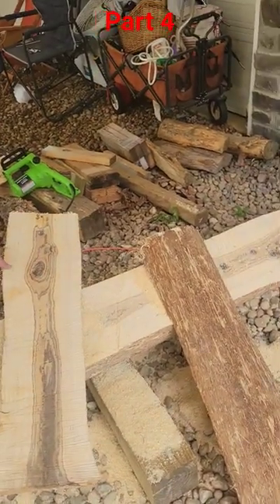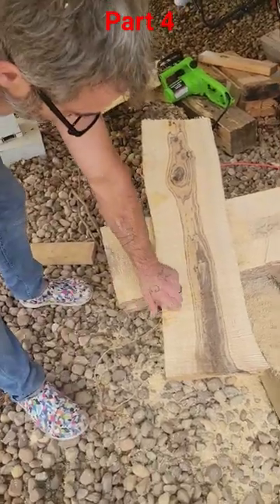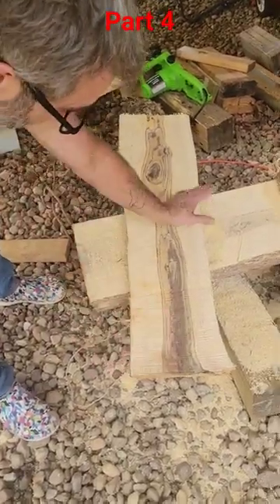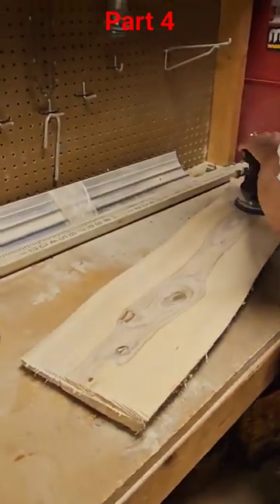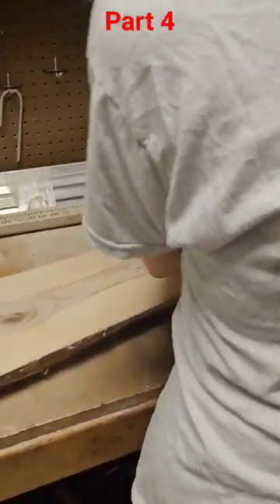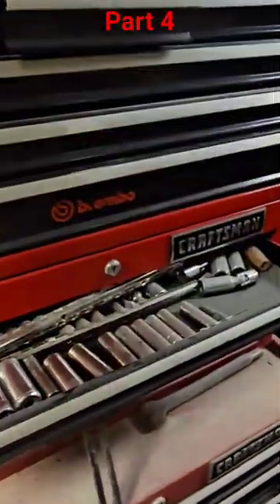Left side. So we'll cut out a handle and we'll start getting it sanded down. It's going to be nice. So we are down to 80 grit now.